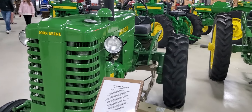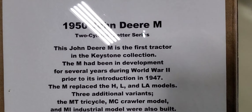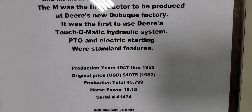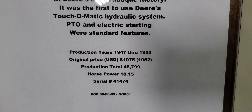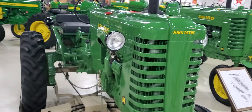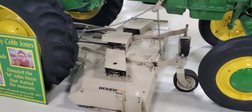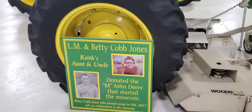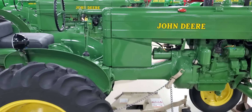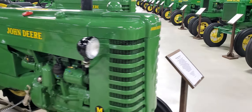We got the John Deere section now. We're gonna start off with a 1950 John Deere M — this was the first one they had here. Original price: $1,075. They got the mower deck on this one. There's a little remembrance there. There she is, the John Deere M 1950.